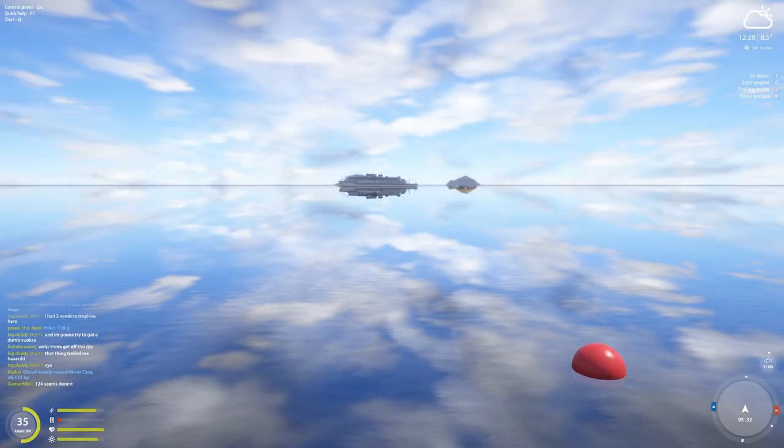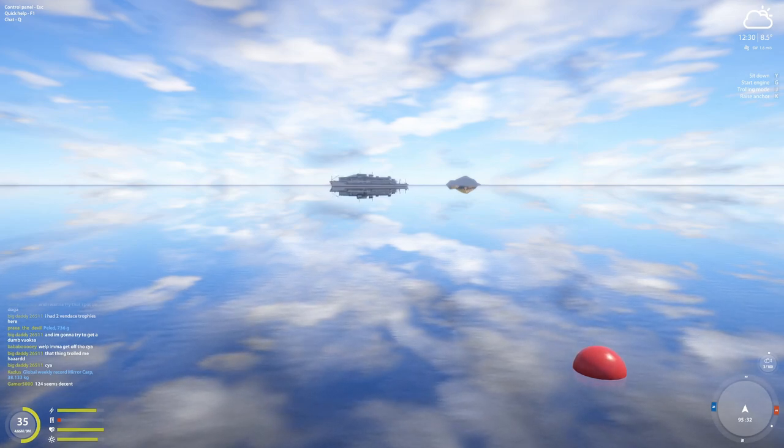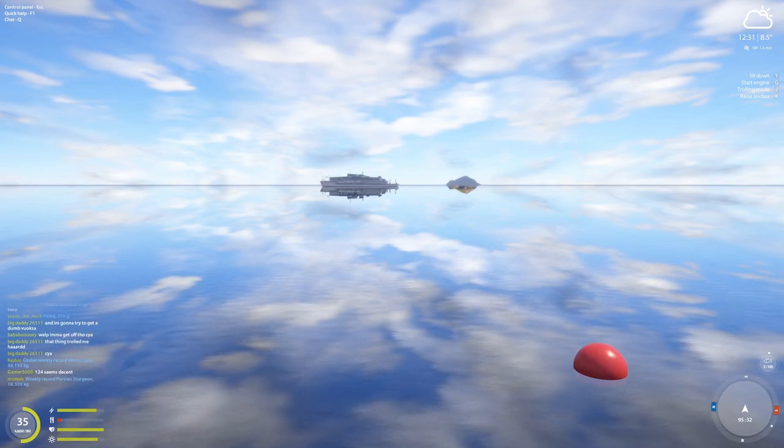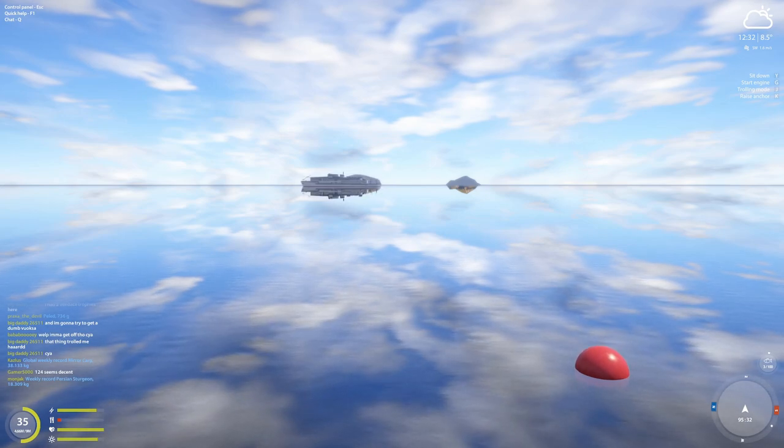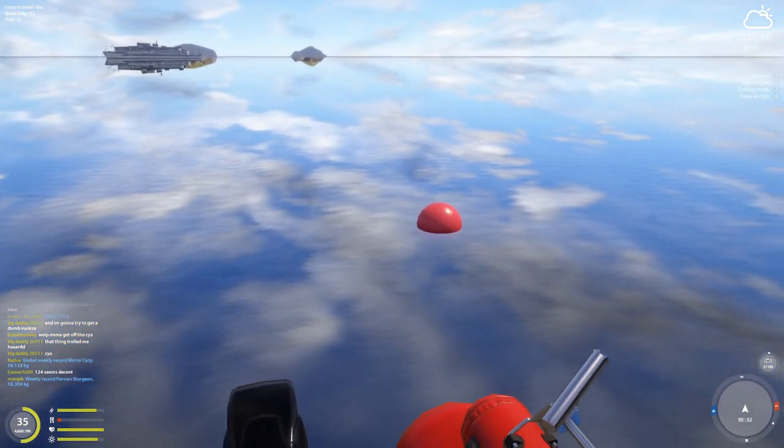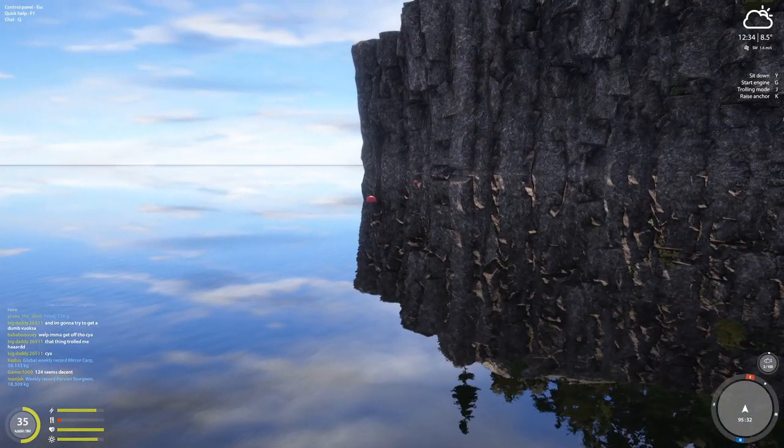Hello everyone, how's it going? Today I wanted to share with you an active spot for the Laduga whitefish and the Vuoksa whitefish. Credits to Decoder — he found the spot, I am merely trying it out.